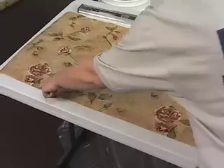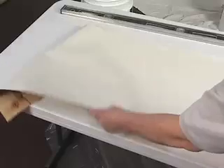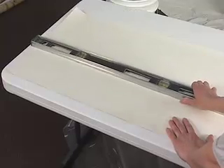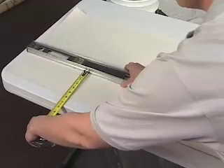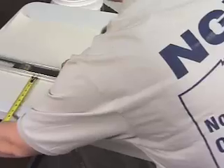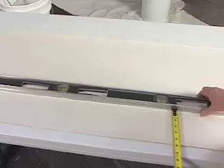Go to your work table and find the edge that will butt into the last sheet hung. Put that edge towards you and flip the sheet face down on the table. Measure from that edge into the sheet the same distance you just measured on the wall, including the eighth inch added. Place your level onto the sheet at the distance. You may have to re-measure from the level to the edge several times and in several places to make sure you are even.